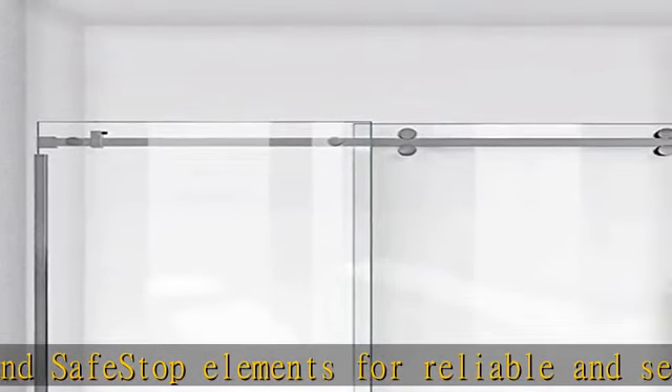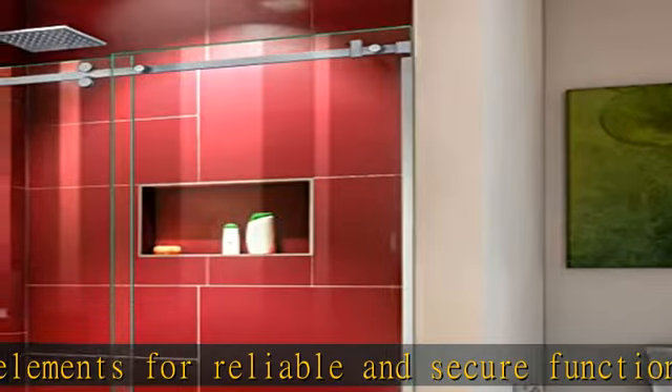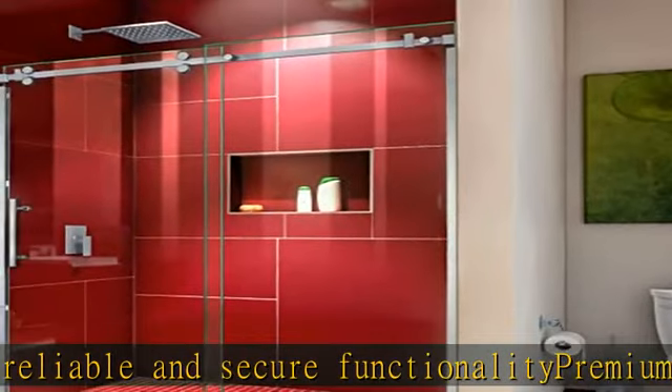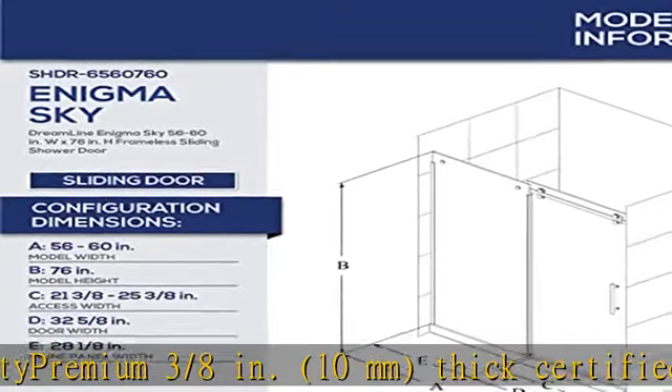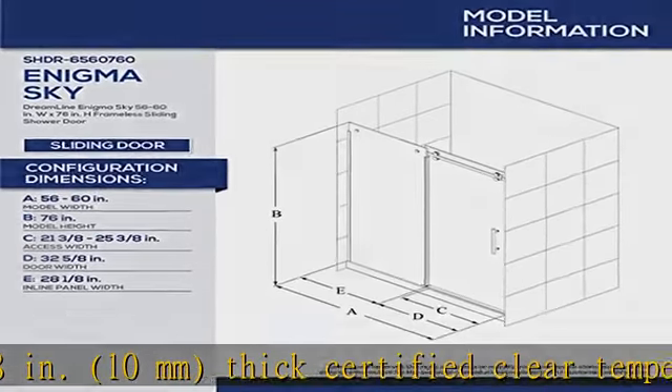Model can be trimmed up to 4 inches for width adjustment. Accommodates up to 1/4 inch per side for out-of-plumb uneven walls. Professional installation required; two-person team necessary for proper installation.